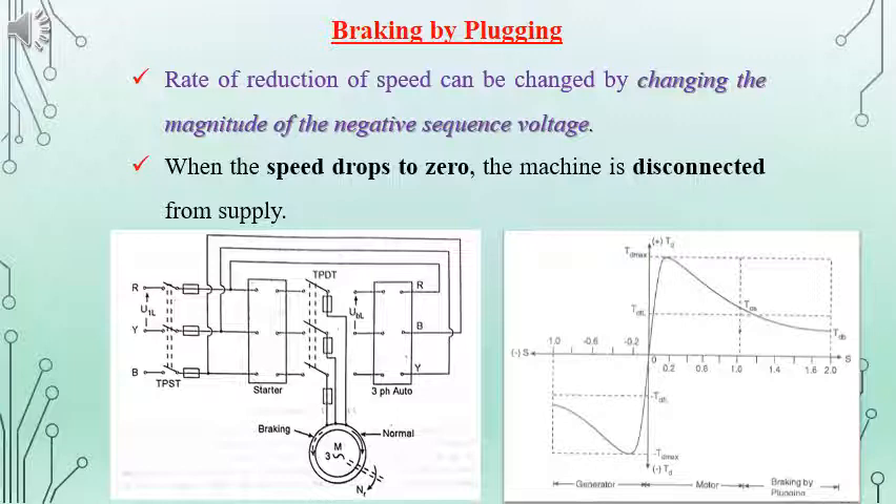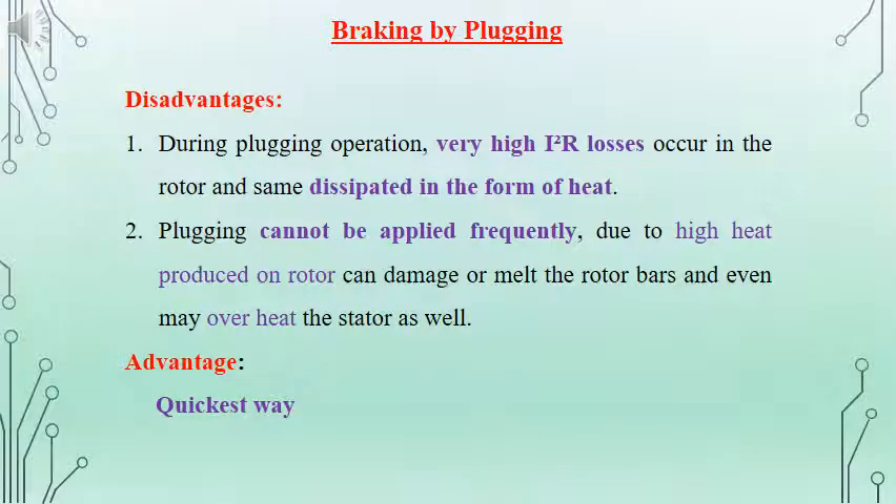In the torque-slip diagram, towards the right, with slip equal to 1 and above, it is the braking by plugging region. So the slip will be from 1 to 2 in the case of plugging. The disadvantage of plugging is it results in very high I²R losses, and correspondingly there will be a large amount of heat dissipated. Because of this, we cannot go for frequent plugging operations as it can result in damage to the coils on the stator as well as the rotor bars. The advantage is it is very fast in action.